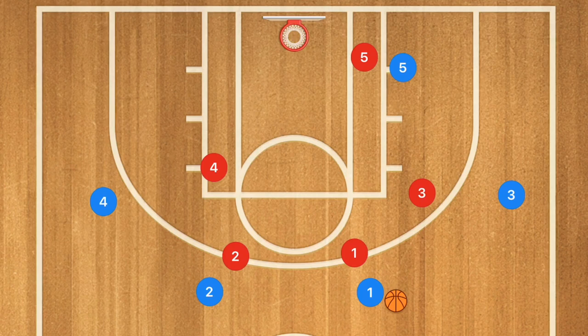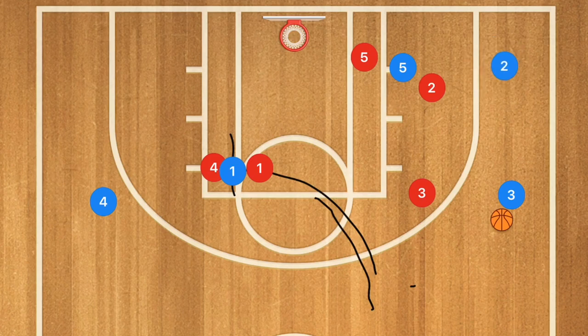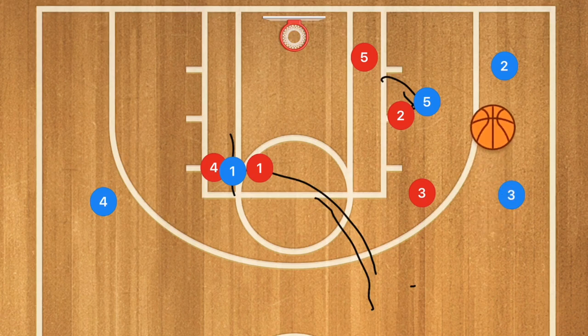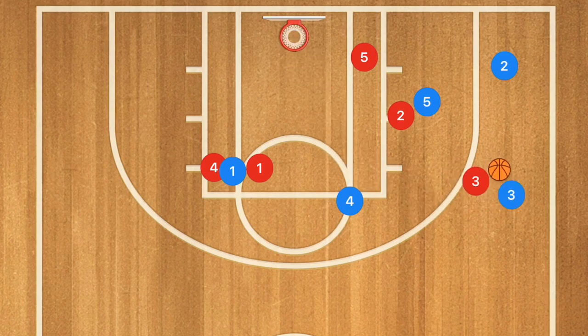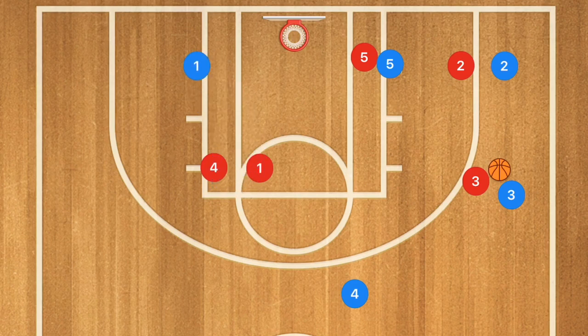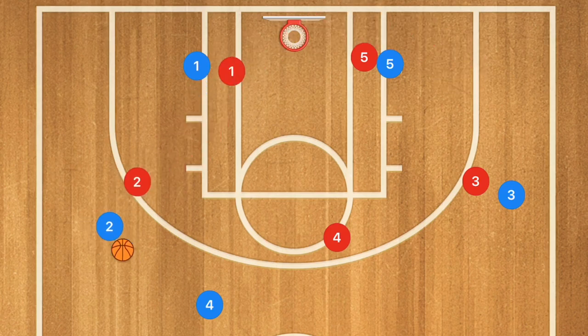Now let's say we have a man-to-man defense. Same thing — player 1 passes over, player 3 sets the screen away, and now player 2 cuts down towards that low corner. Player 5 could even take a step out and screen for player 2 if you want to add that to the play, making player 2 another option to be open. Player 4 then cuts across, possibly open for a shot, then pops up. Player 1 goes down, we swing the ball to player 4, and player 2 uses both 5 and 1 as a screen and pops up — player 4 looks at player 2 for that open shot.